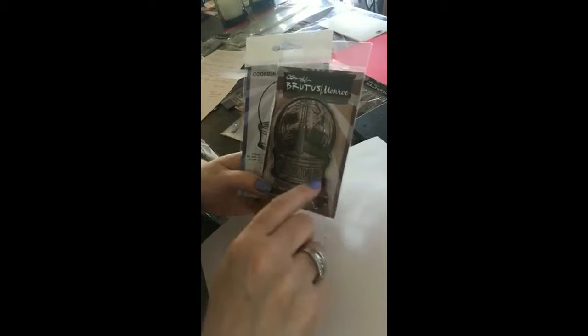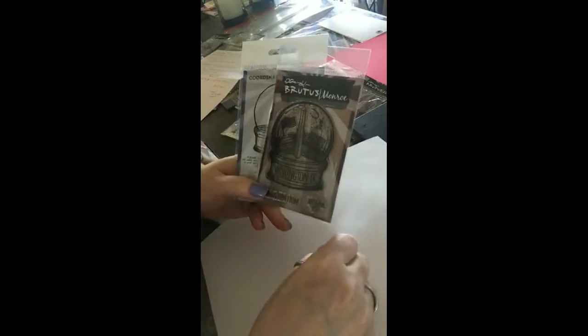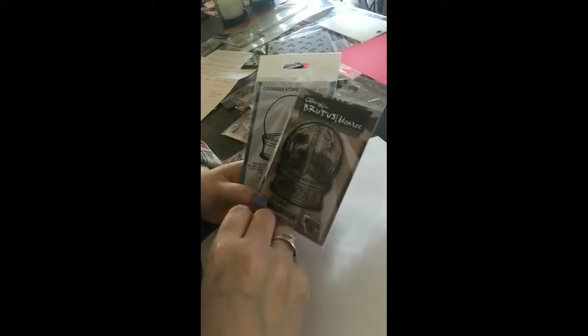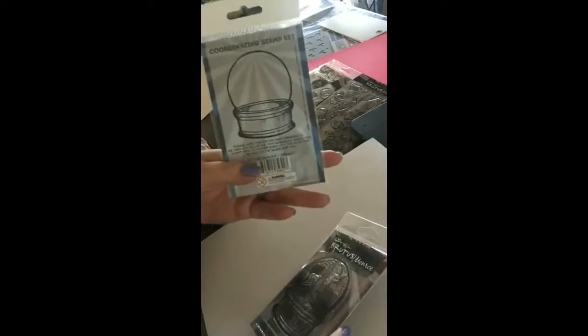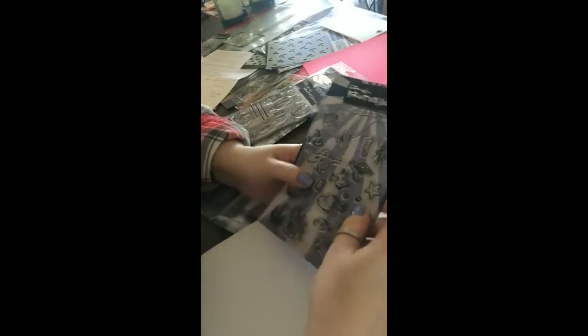There are snow globes available — one of them is blank and I think that's out of stock, but there are different cities such as Washington DC, Chicago, Boston, Las Vegas, and New York. You can check those out and there's a die that you can buy to coordinate with it. So if you know somebody in another city, this would be a cute card to make for them. The next size is 4 by 6 for $14.99.